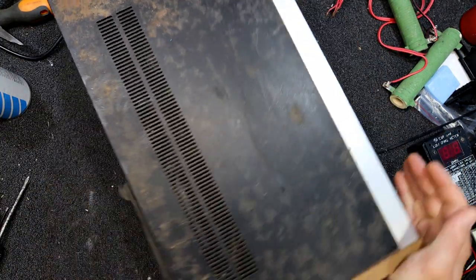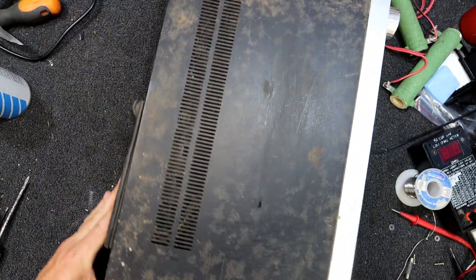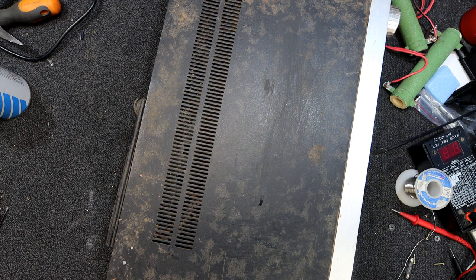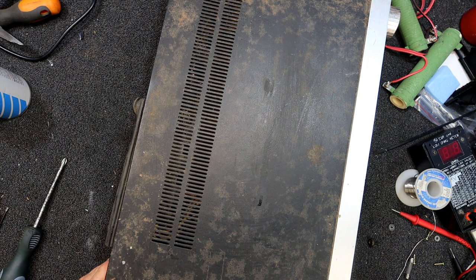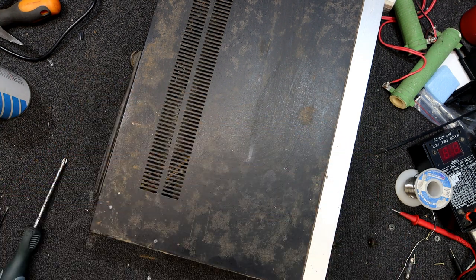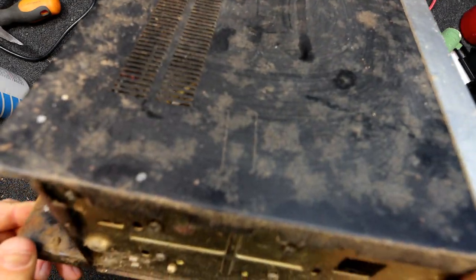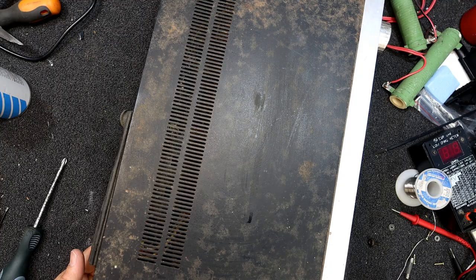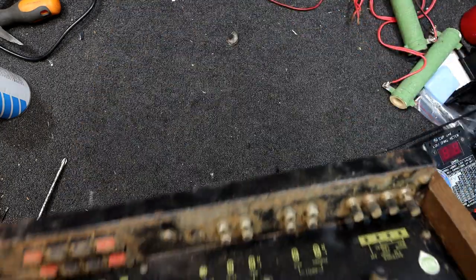I'll get the cover off and have a look inside. The wooden end panel part screws off, and there may be other screws under these — I think these slide off. A couple of big screws and the end just comes off. There's a screw under here, one each side. At least it's not looking too rusty — very dusty but not rusty yet.